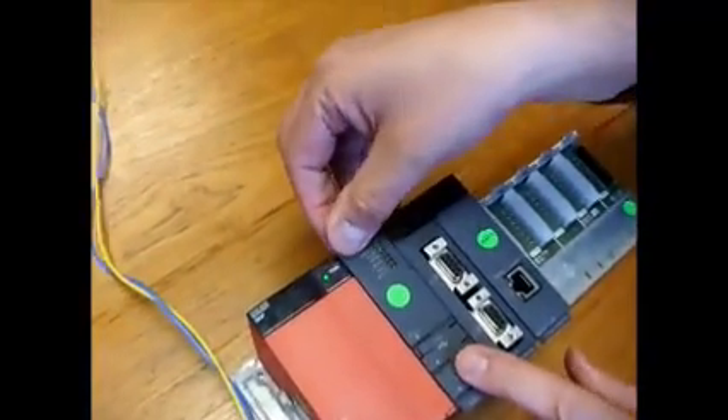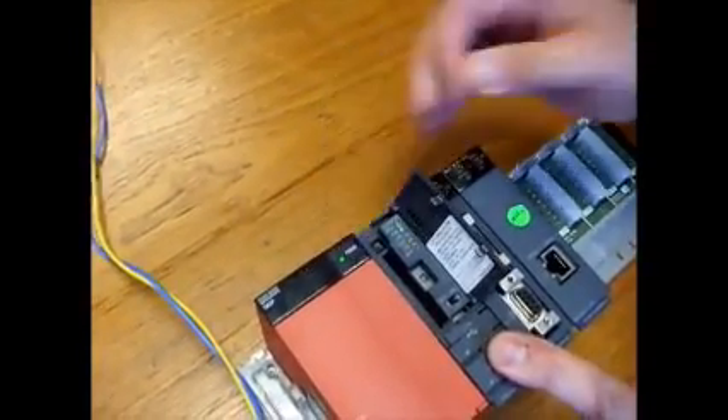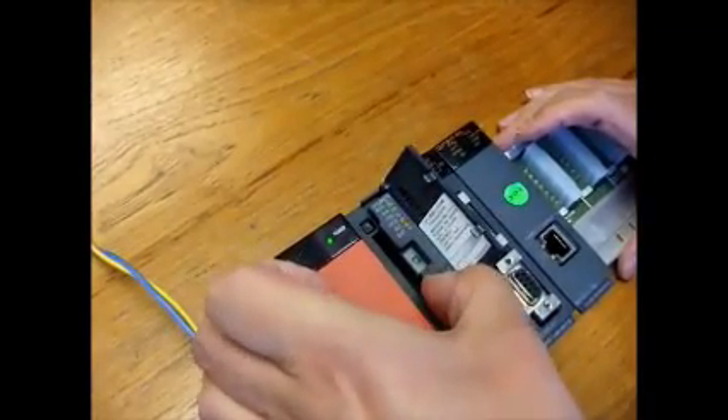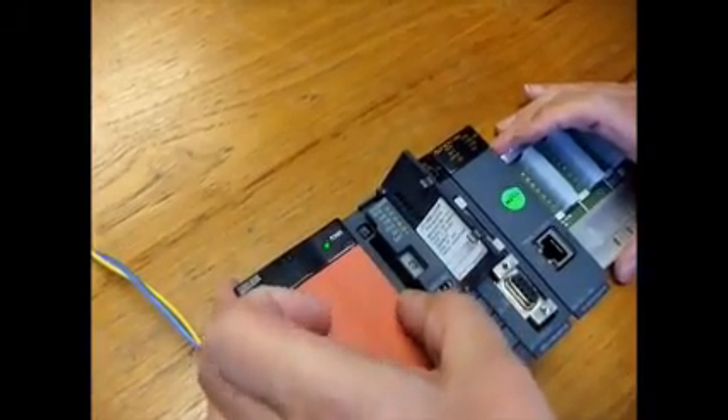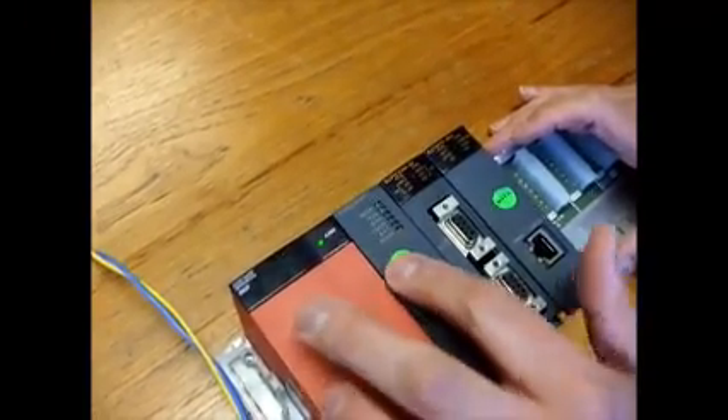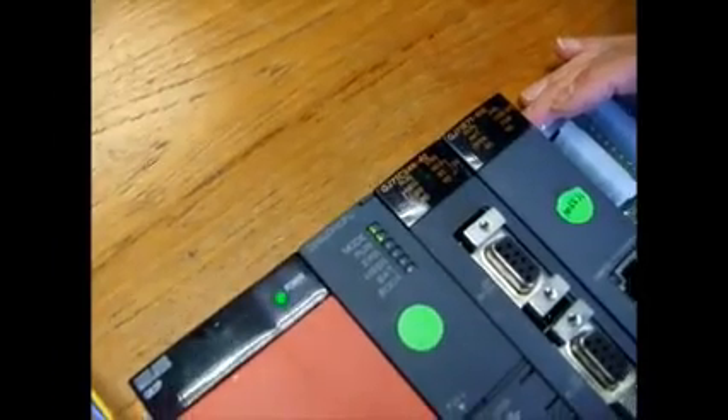Now to reset the battery alarm, open the front door and move the little key over to reset until it goes off, and then back to run again. And you've replaced the battery — that's it.